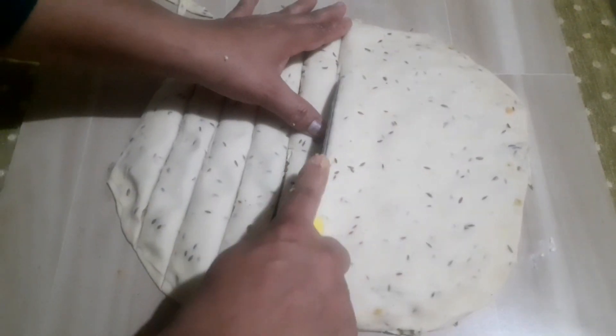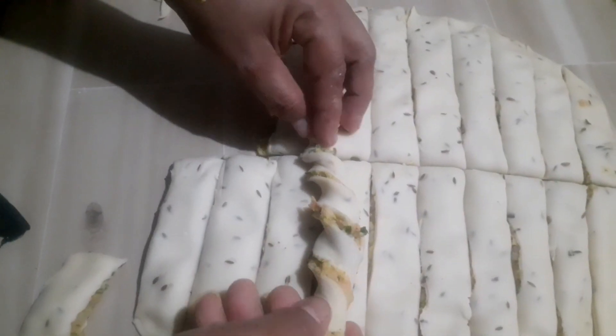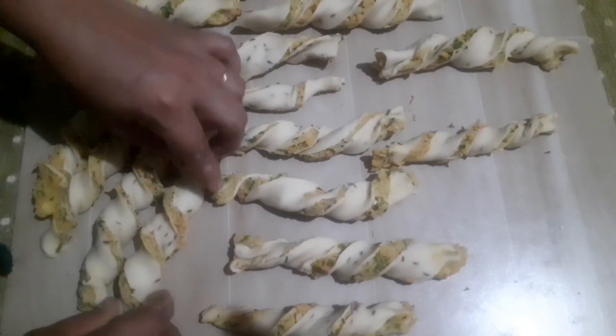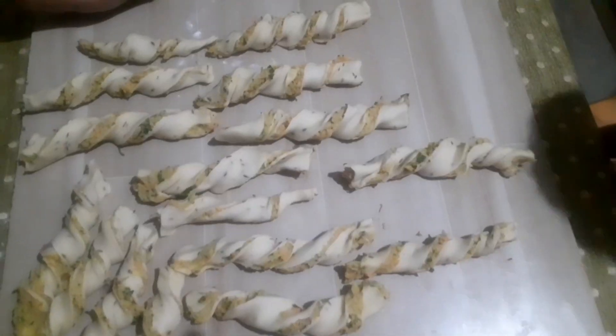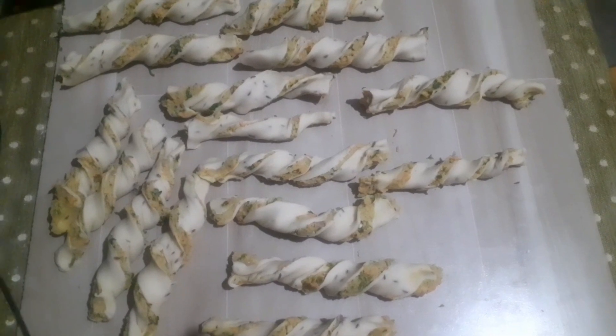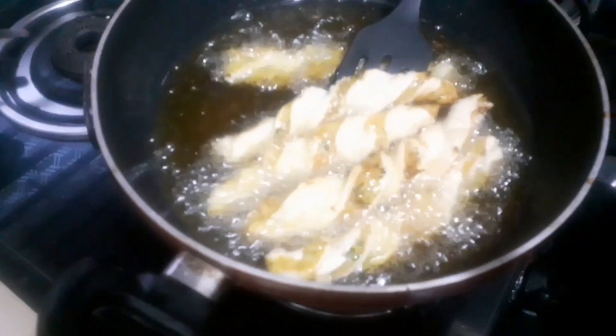Cut into the pan. After the dough, I will add this as well. I will add the dough and put it on the dough. The dough will be ready. Good dough to taste. I will add it in the dough.